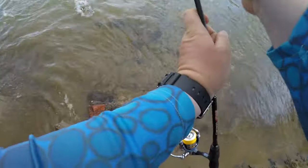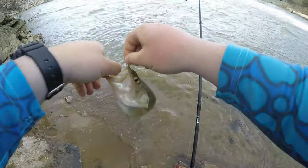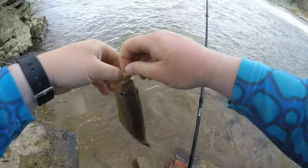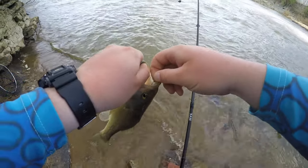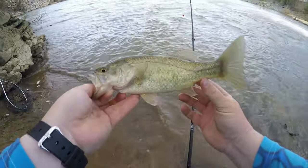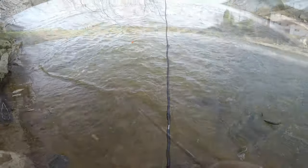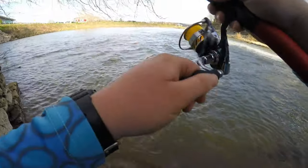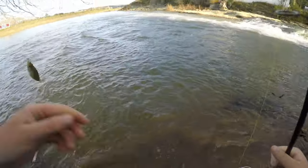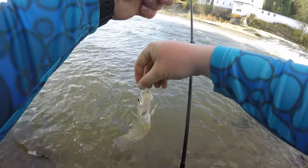Feels nice. Little bass — heck yeah, that's a good start. Little chunky Hocking River largemouth. There we go, that's what we've been looking for — some crappie action!